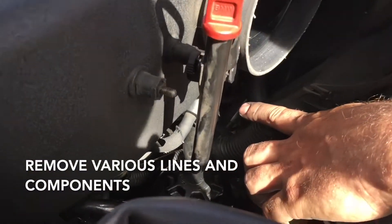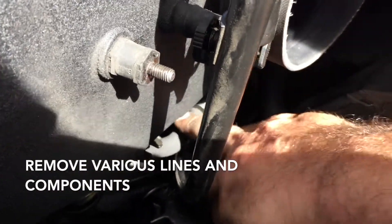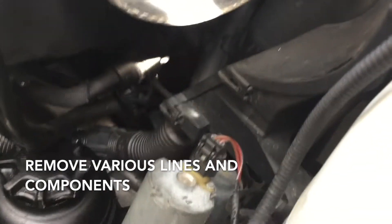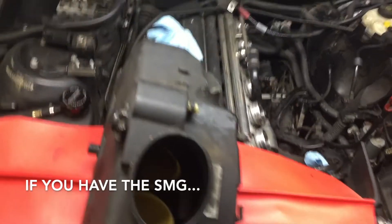There is a solenoid down here — all you do is push it off the little rubber tab that it sits on. There's also a really tiny hose down there that we'll show you when we remove the manifold.